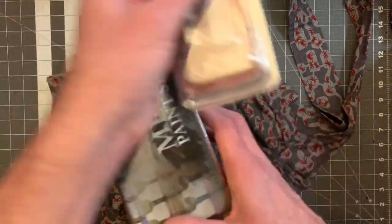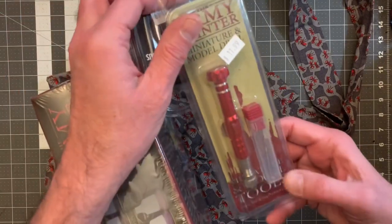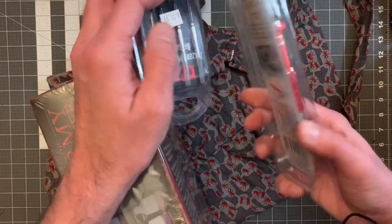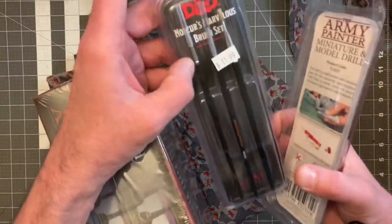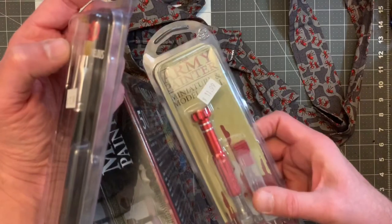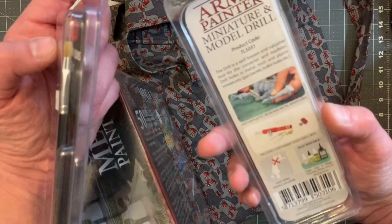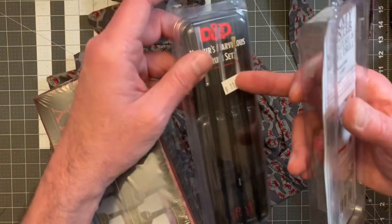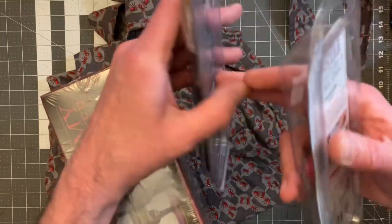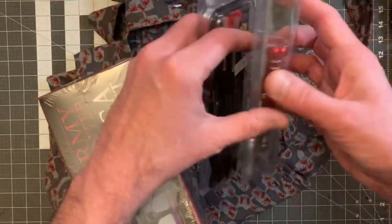I also purchased some other stuff from Army Painter. I did purchase this Dremel set because I play Gaslands and I want to start taking the cars apart a little better. I got this miniature model drill, which is like a Dremel, so I can start taking my models apart better, and I got a little inexpensive D&D licensed paint brush set, which is also by the Army Painter.